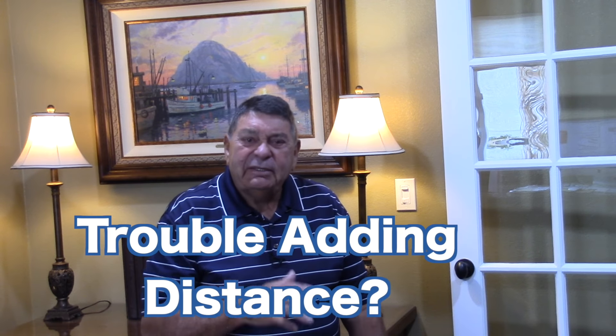Hi, Daryl here. I noticed you've been watching some of my videos, and if you're having trouble adding the distance you want and keeping the ball in play more often in the fairway, then you need to listen up for a moment because there are probably three major reasons that are causing you to do it.